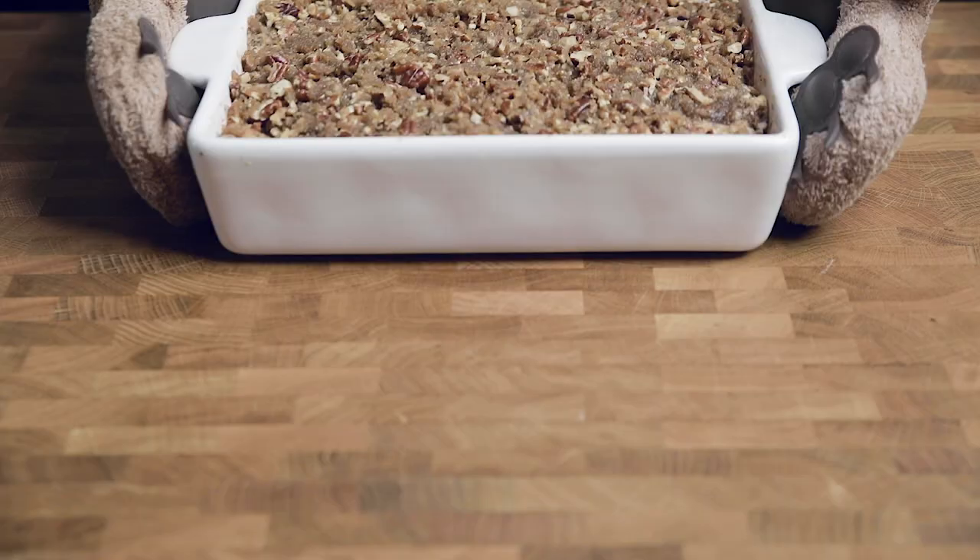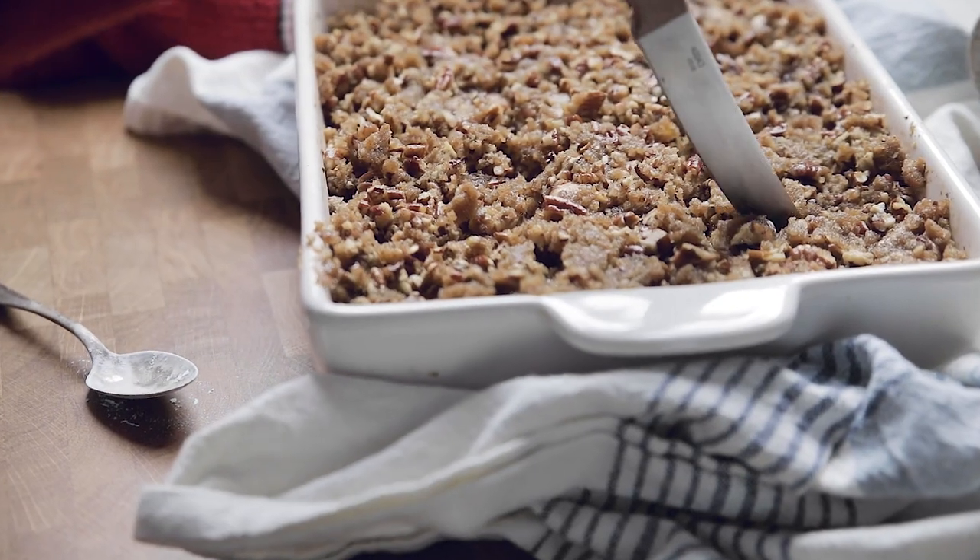And then it's ready for the oven. Thanks so much for watching — make sure you like, comment, and share this video. Happy holidays!